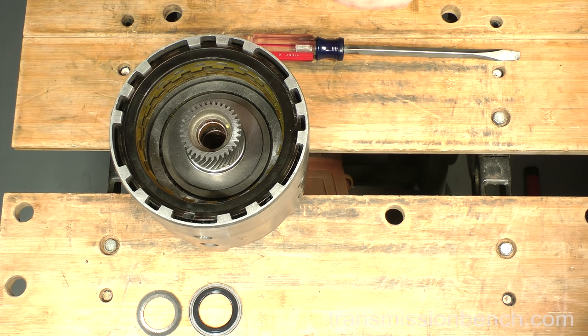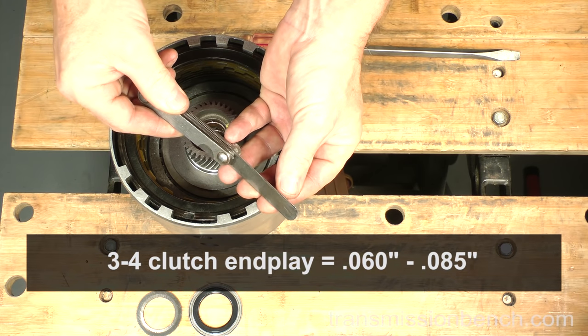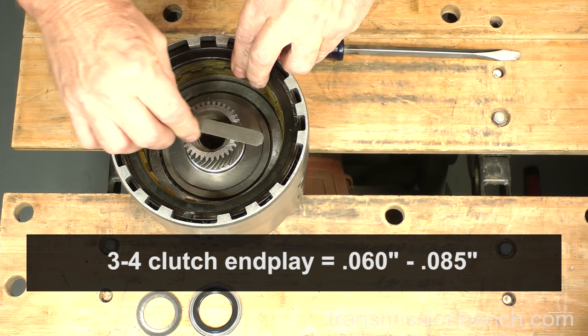Use a feeler gauge set to check the end plate clearance.